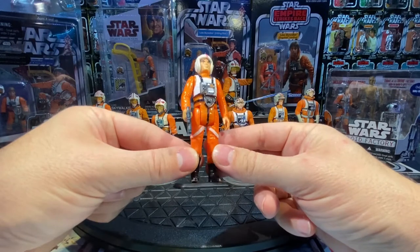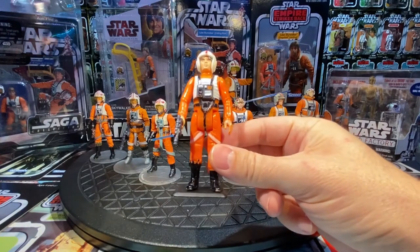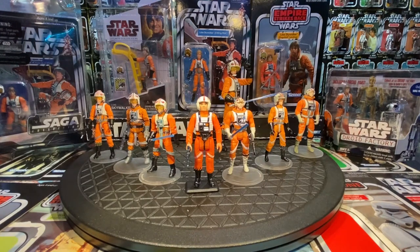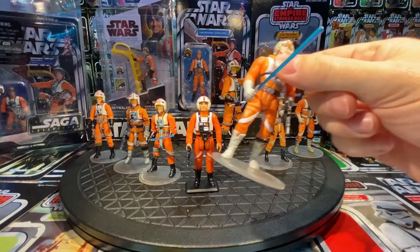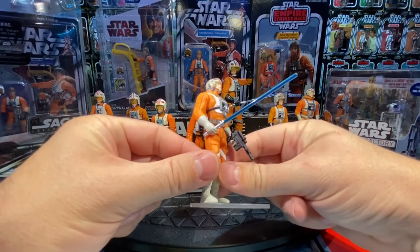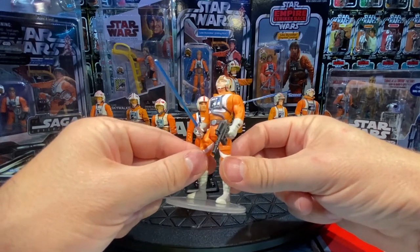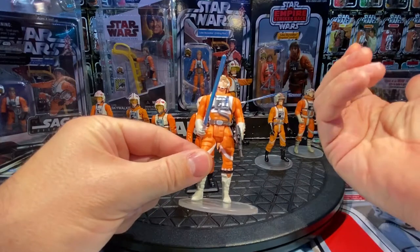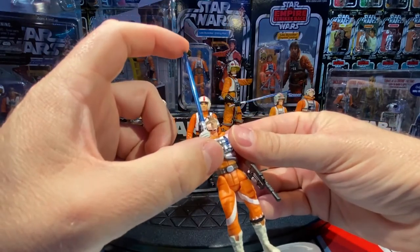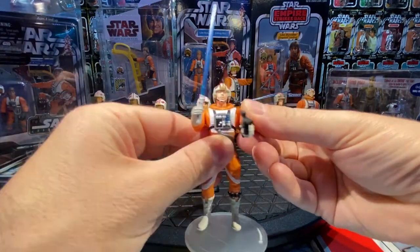They re-released that figure through all three movies — Star Wars, Empire, and Jedi — since Luke wore that flight suit through all three. Then Star Wars went dormant until it launched again in 1995. Power of the Force 2 gave us a brand new sculpt — this guy here. He has that muscular, beefy, superhero look they were going for in the mid-90s due to all the superhero, wrestling, Street Fighter, and Mortal Kombat stuff. His lightsaber came in a shorter and longer version — this one has the shorter version.